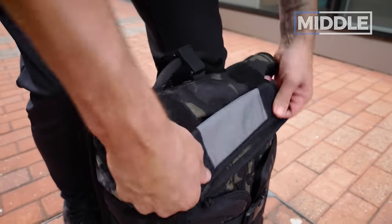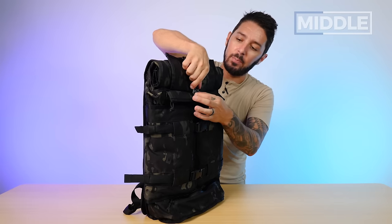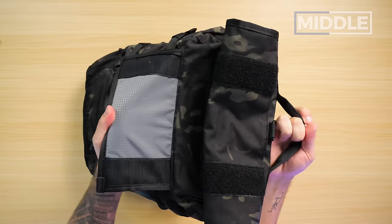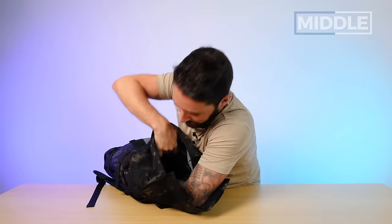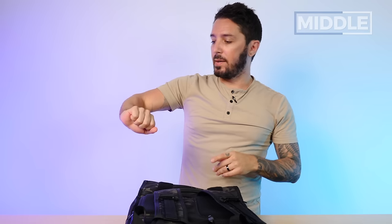Working towards the main compartment, which is one of my least favorite parts of the bag — reason being, lack of access. To get into the main compartment, you've got a clip, which I'm going to take off, then a Velcro flap, then the roll-top — and then you're in. And it is utter darkness in there. There's no other way to access this main compartment. Some roll tops have back access so you can unzip and get in that way, but this one doesn't. You're loading from the top down, old school.